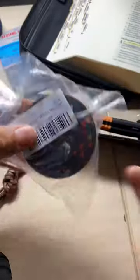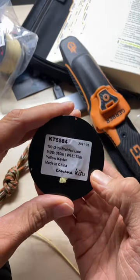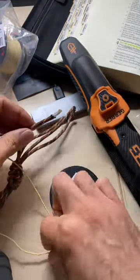Finally my Kevlar cord has arrived. This is Emma Keitz Kevlar line and it's rated at 350 pounds, which is about 66% the strength of this paracord here.